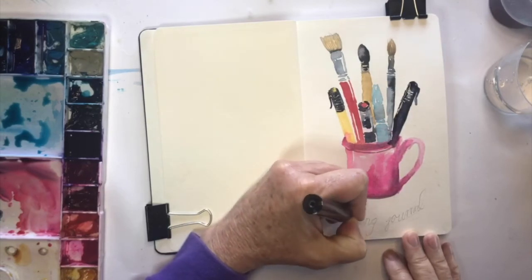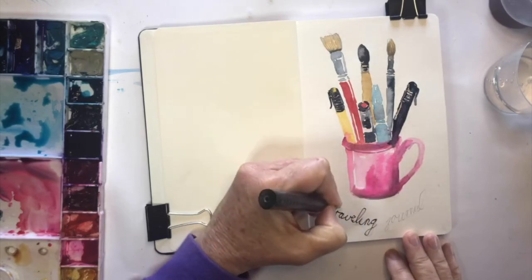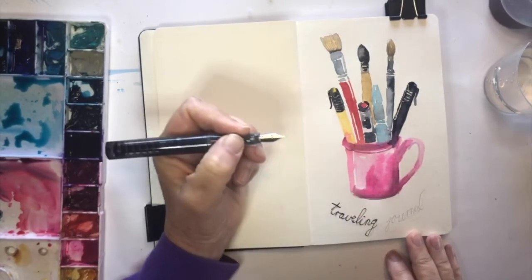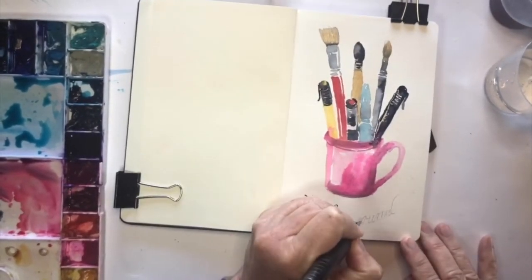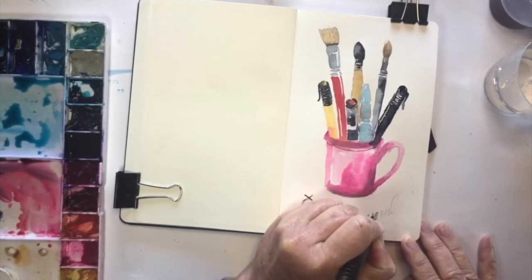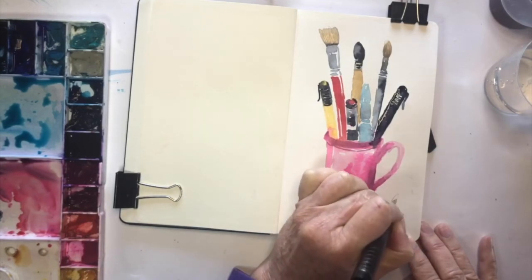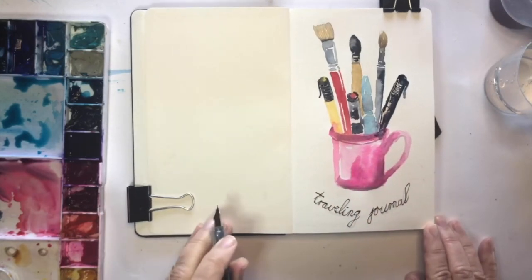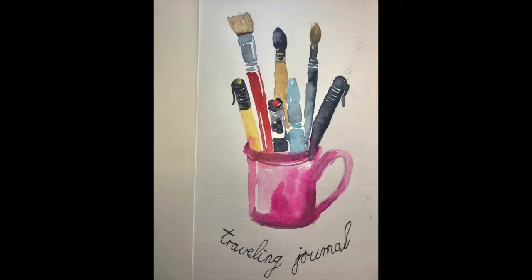With a sort of very random front page like this, you can use the book for any type of journaling — whether you're traveling, around the garden, at the beach, a farm, a field, or urban sketching. It's a random front page that's easy to use for any theme you'd want in the future. Let me know what your front pages normally are — I'd love to hear what you normally do for your front page and how that works for you. Till next time!